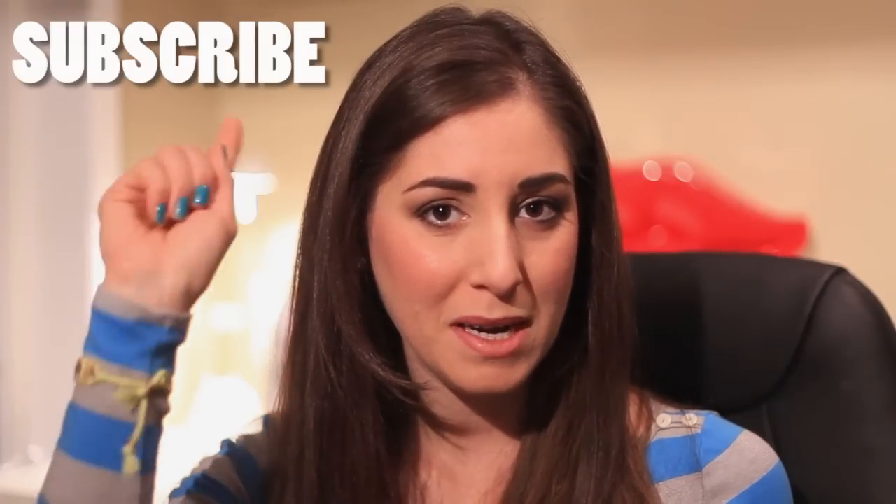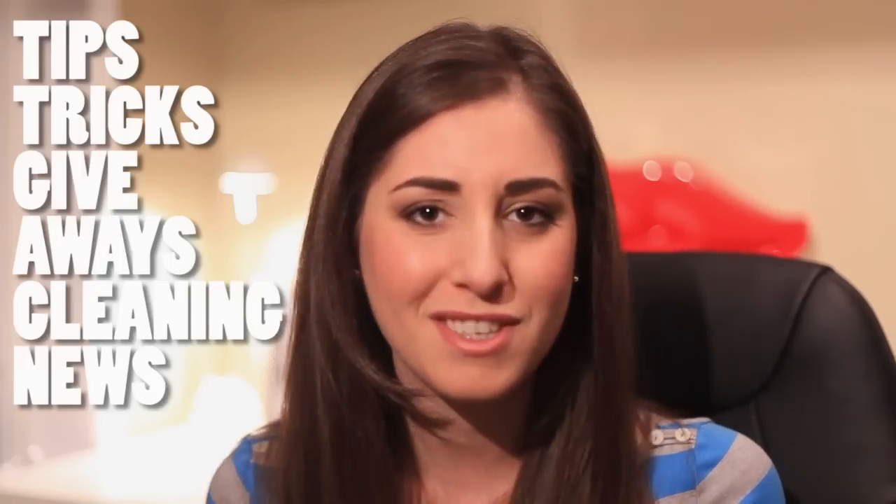Do you have any cleaning questions or comments about this video? Don't forget to drop it in the box below. If you liked the video, give us a thumbs up — we love it. Don't forget to subscribe right over there to catch more of our great cleaning videos, tips, tricks, giveaways, and cleaning news. Thanks so much for watching, and we'll see you next time.